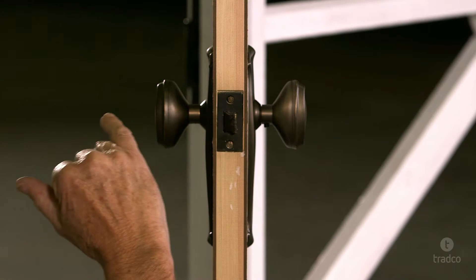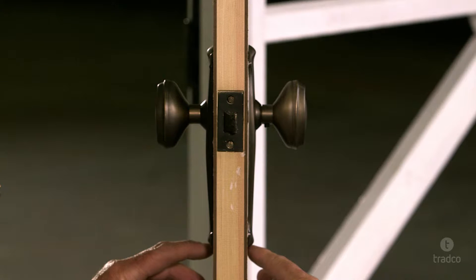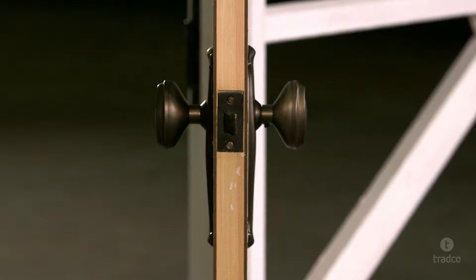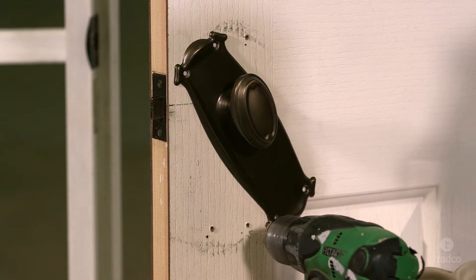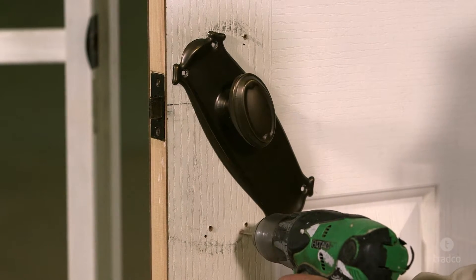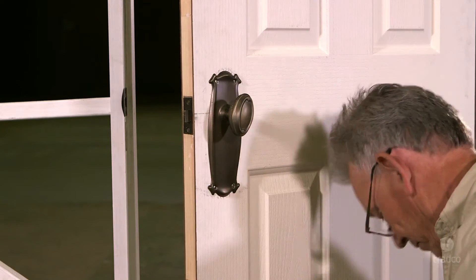It is critical that your backplates are exactly level and lined up with the spindle hole. Once the backplates are level, mark the holes with a pencil. Spin the backplate and pre-drill the holes. Return the backplate to its correct position and install screws by hand using a screwdriver.